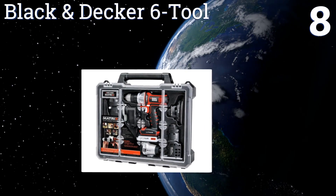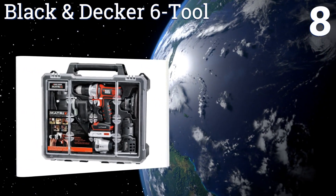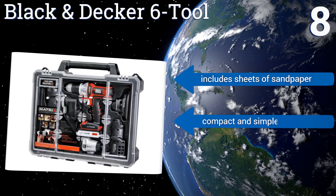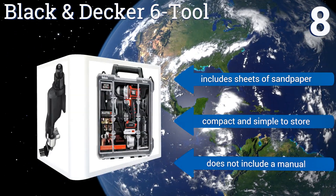Coming in at number eight on our list, the Black and Decker six-tool contains a drill with a variable speed feature that allows for precision performance on every type of job. Most tools in this set deliver reliable performance despite a rather flimsy battery charger. It includes sheets of sandpaper and is compact and simple to store, however it doesn't include a manual.